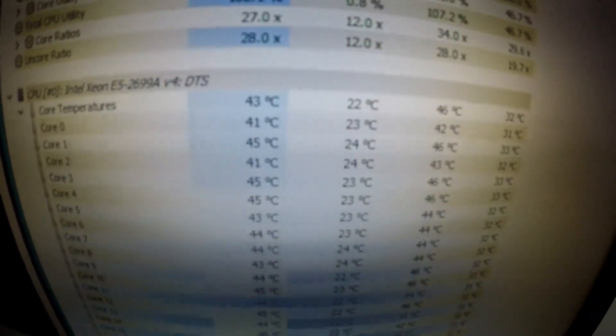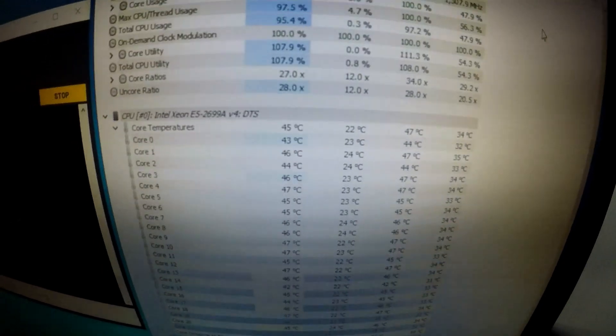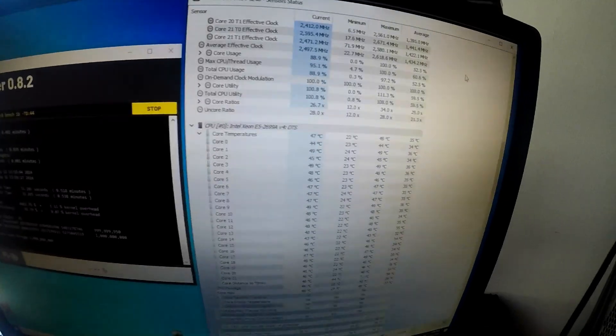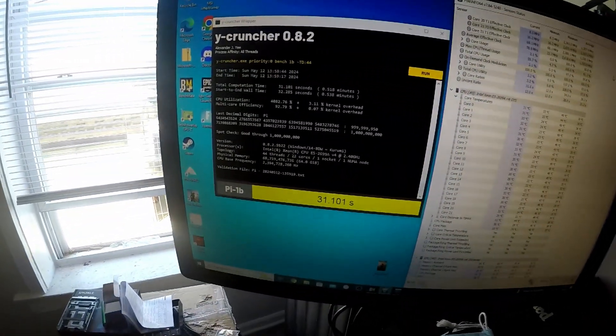Temps are well within order. I think we're hitting the TDP limit before we even get close to thermal throttling. All the cores look good, under 50. If I run this for a bit it'll hit up to about 54-55, but so far looking pretty good.